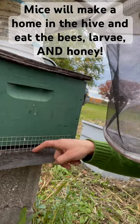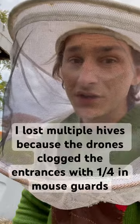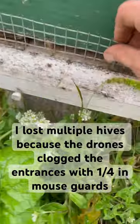Otherwise you won't be able to fit those drones out. Don't go a quarter inch — bees will get clogged in there. Found that out last year. Go half inch. Or if you have three eighths, you might try it, but I'm going to stick with half inch hardware cloth.